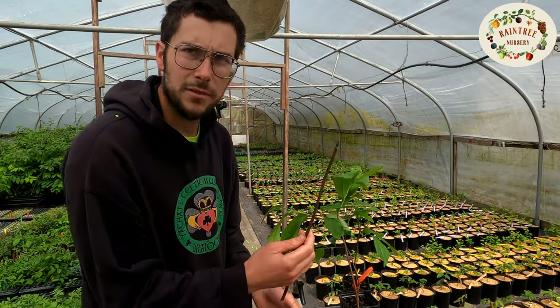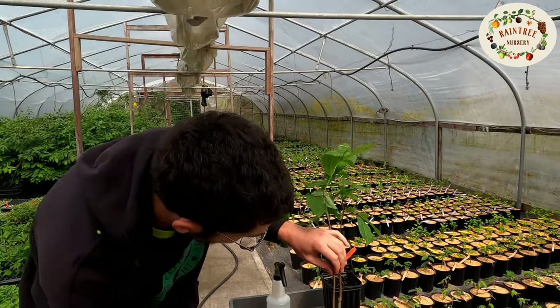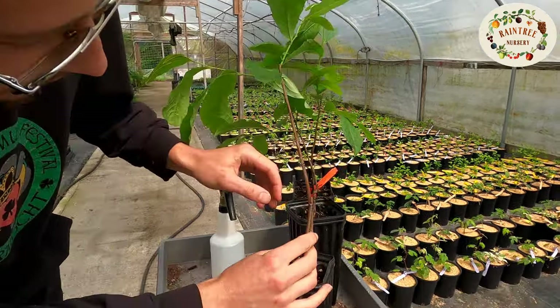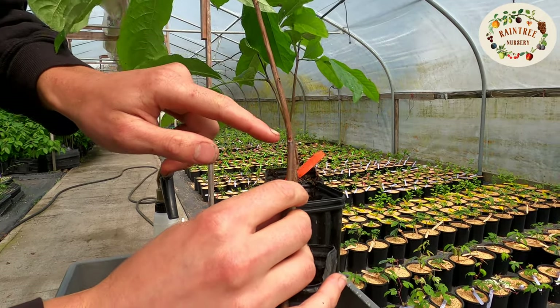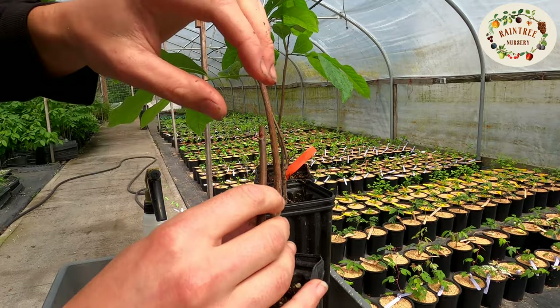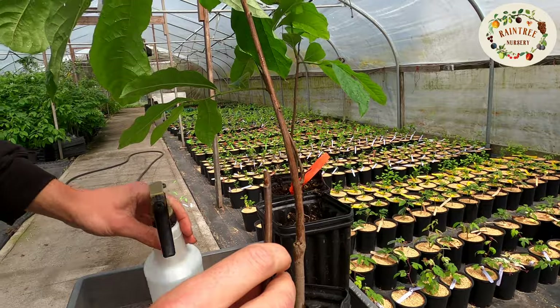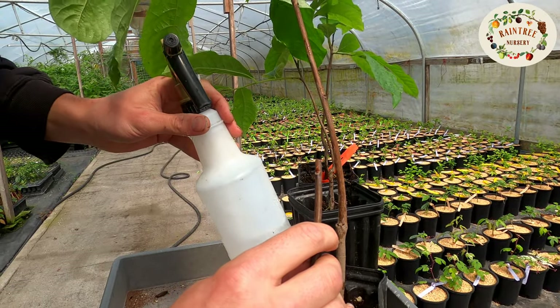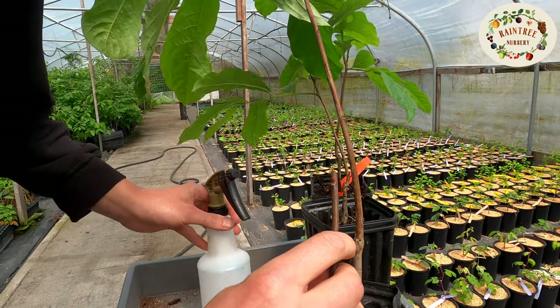What you do is take your stick of scion wood from the named variety of pawpaw and you match diameters and thicknesses with your rootstock. See how these match? And you want that a good ways above the soil level. Then you're gonna sanitize your implements with alcohol so you're not spreading disease around, in case that could be an issue.